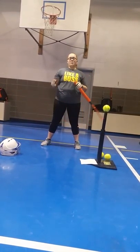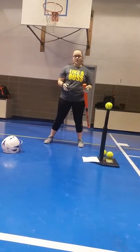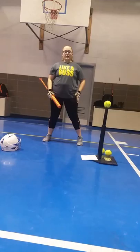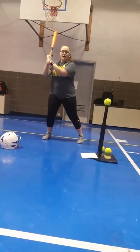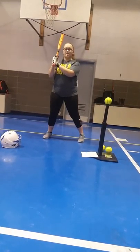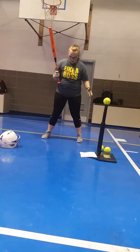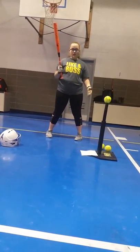Now we're going to talk about batting stance. Your feet should be about shoulder-width apart. You should always shift your weight to your back foot. This brings the front leg and foot forward. You need to bend your knees. Your bat should always be off your shoulder and your elbows tucked in.